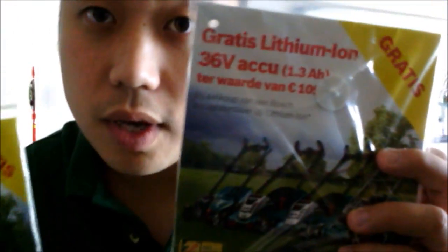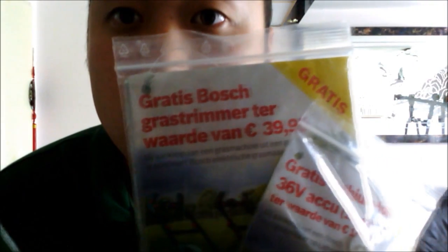Today I'm going to help you because you came here knowing there's a discount on our lawnmower. If you buy one of the Bosch lawnmowers, you can get a free lithium battery or a grass trimmer.